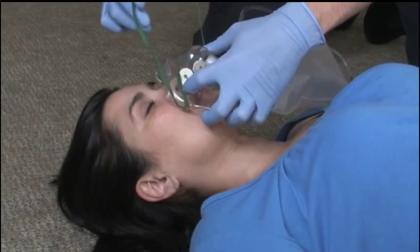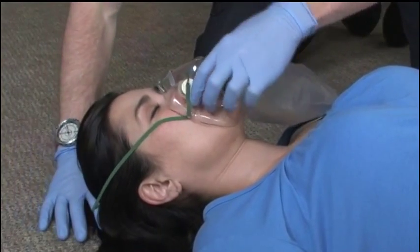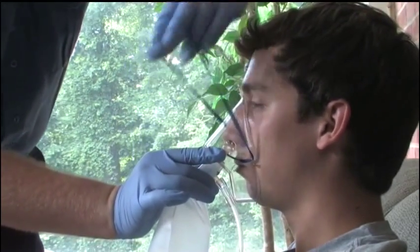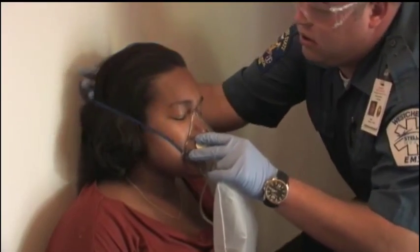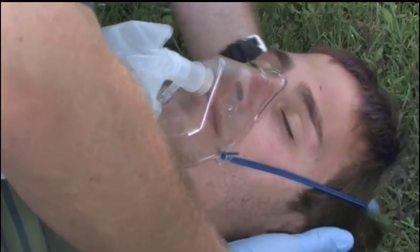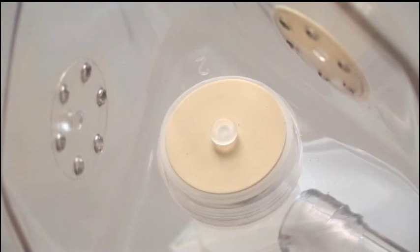A non-rebreather mask provides the highest concentration of supplemental oxygen delivered in EMS. This mask is indicated for patients who exhibit any of the following signs or symptoms: cyanosis, cool clammy skin, shortness of breath, chest pain, severe injuries, altered mental status, or a pulse oximetry reading below 90%. The device delivers oxygen by an attached reservoir bag connected to the mask with a one-way valve.